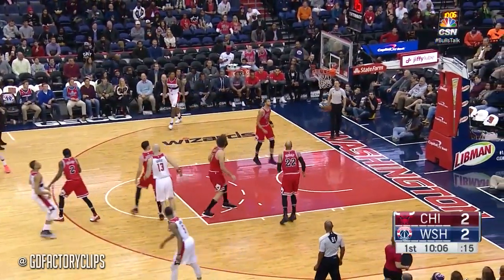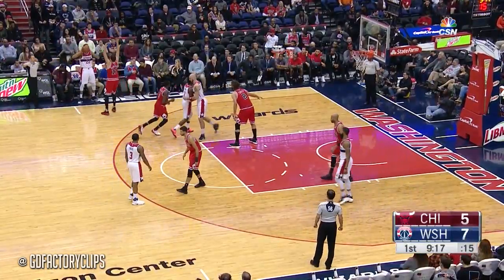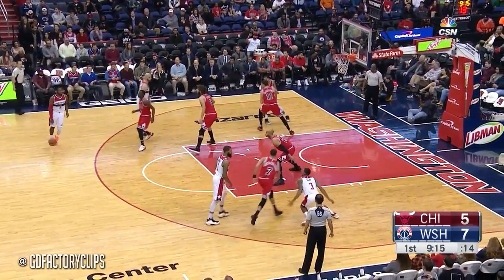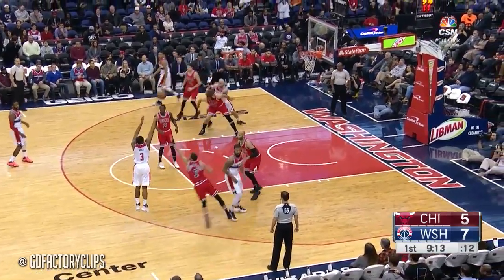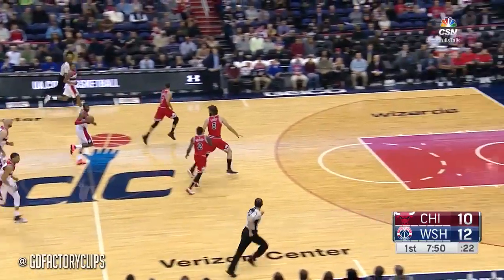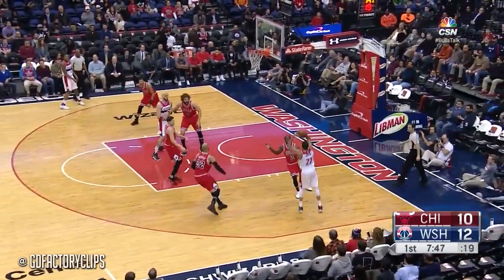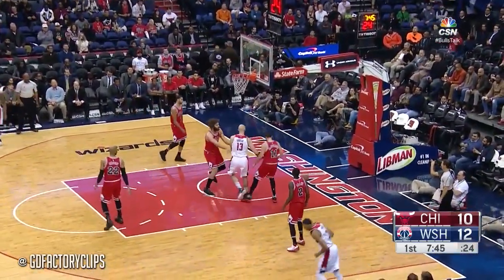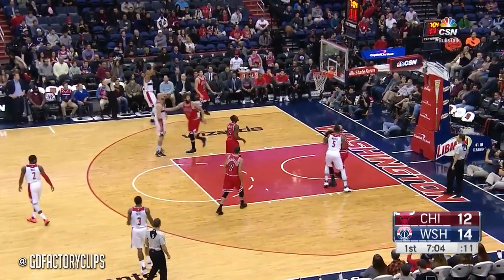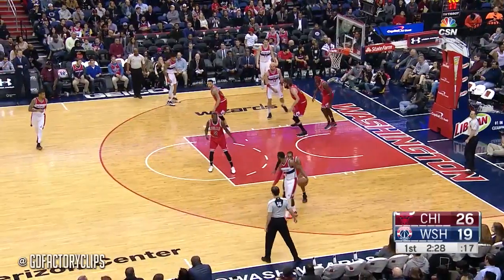Gave up his dribble — Porter. He drains that. And Doug right there, caught trying to go underneath the screen. He's got to ride out on Porter's hip. Outside, Beal, and he's good. Beal from Wall. Gun down on the left side, Porter raises up and he rifles one home. And the jumper good again. Otto Porter.